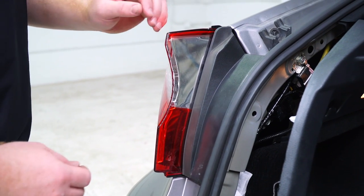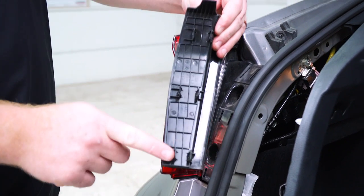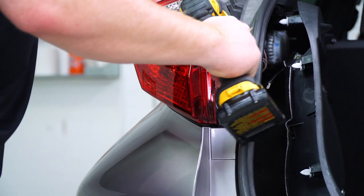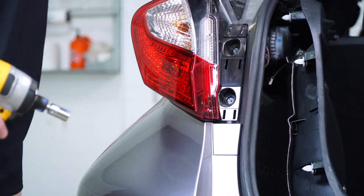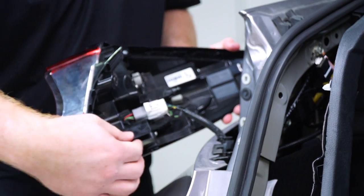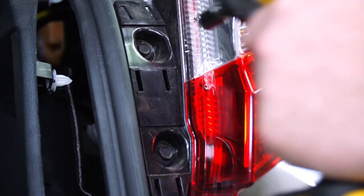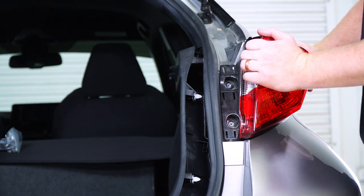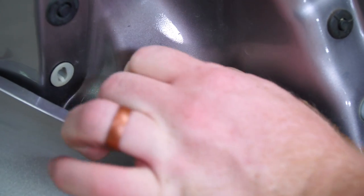Next, we're going to remove the tail light panel covering — just pull out on that; it has clips right there. Then we'll remove the two screws in the tail light using a 10 millimeter socket, remove the tail light by sliding it towards the rear of the vehicle, unplug it, and set it aside. We'll repeat on the passenger side tail light.